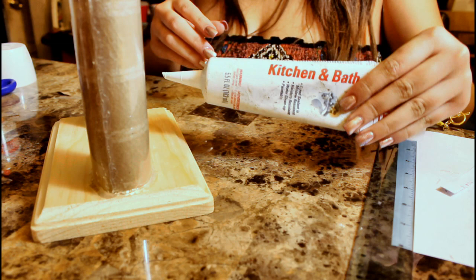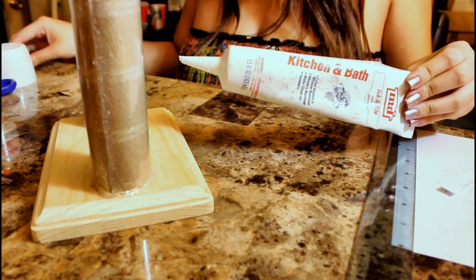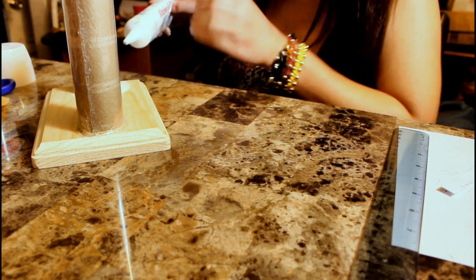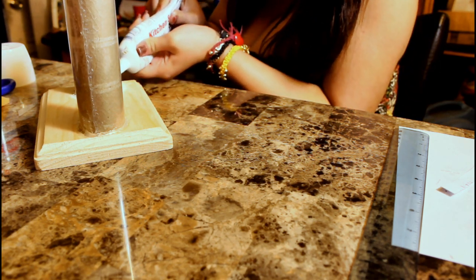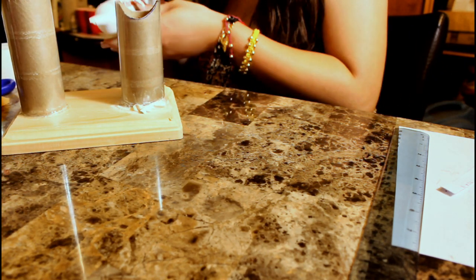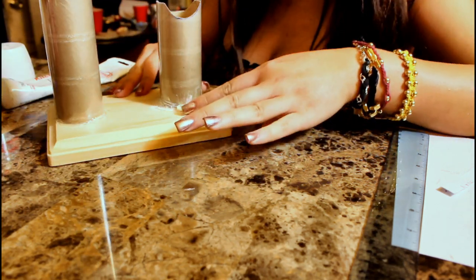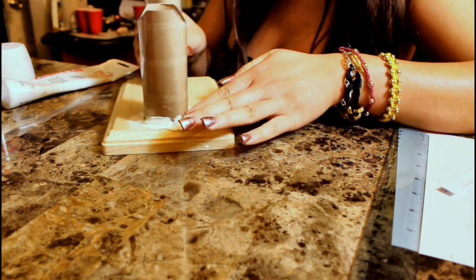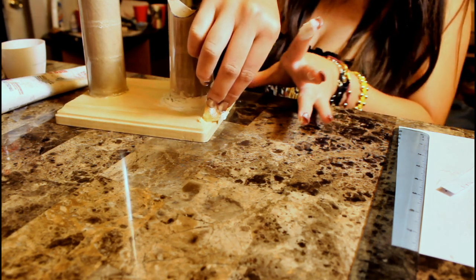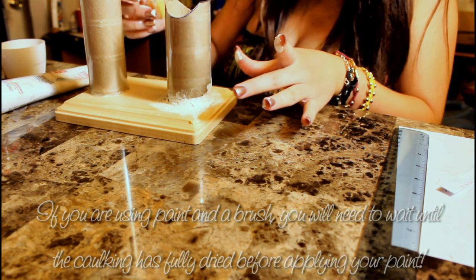This part is absolutely optional, but once both bases are glued down, take some caulking and a wet sponge with a cup of water nearby. Apply a generous amount of caulking around the base and smooth it out with your dampened finger, using your sponge to wipe off any excess. This makes the base smoother when you go to paint it. Caulking takes about an hour to dry, but you can spray paint it while it's wet — if using a paintbrush, wait the full hour.